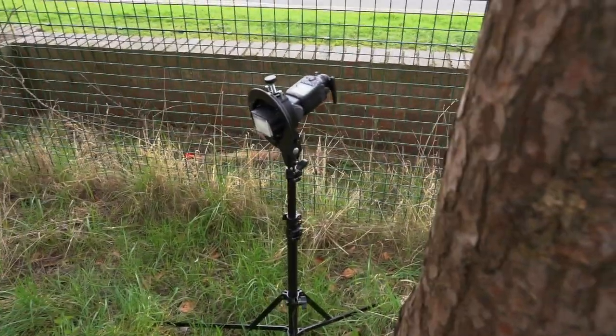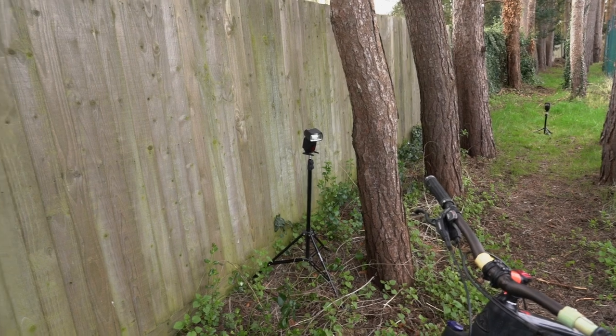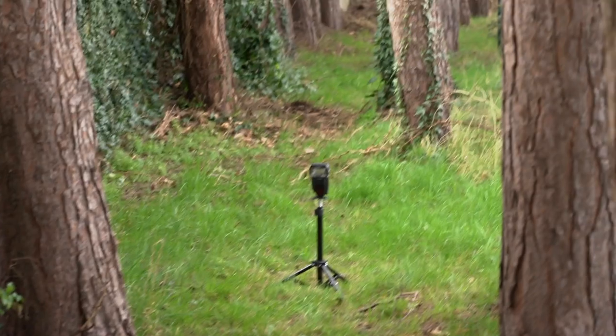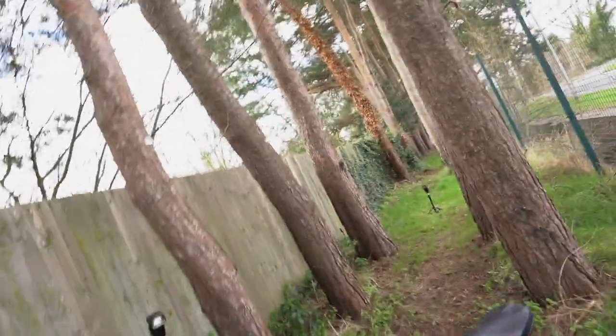So today I've got three flashes. I've got the key light there with the wide angle diffuser. The reason why I've got the wide angle diffuser on there is so that it lights the floor. I've got the B channel kicker light, and then over there I've got the rear light. They're all on separate channels — channel A, channel B, and channel C — so that I can control them independently with the ST-E3 Commander.